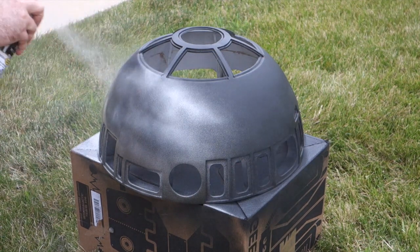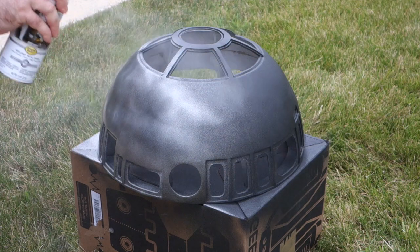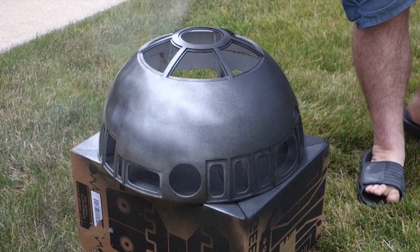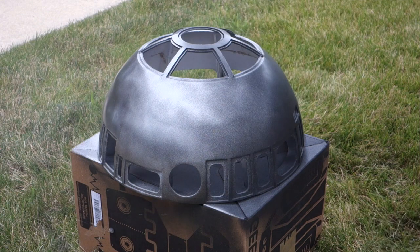It was at this point that someone walking by noticed what I was doing. 'Are you making an R2D?' 'I am.' 'That's awesome! I almost want to make this sound. What is it for?' 'Oh, for my own pleasure, basically.' 'That's awesome!' Thank you, random passerby.